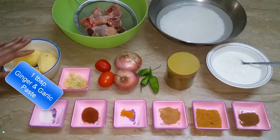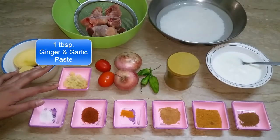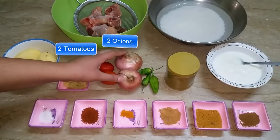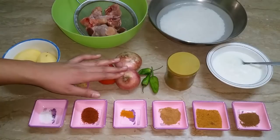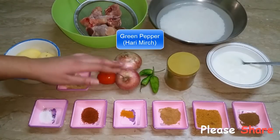Then we will fry it in the pan and add a paste. Then I will add 2 pieces of tomato. We will add 1 piece of onion in the pan until it is dark brown. Then we will add some spices.